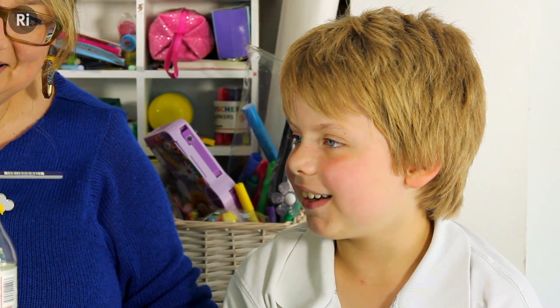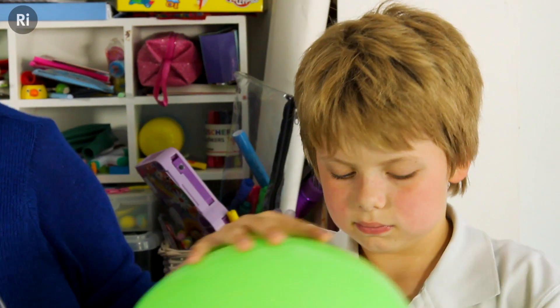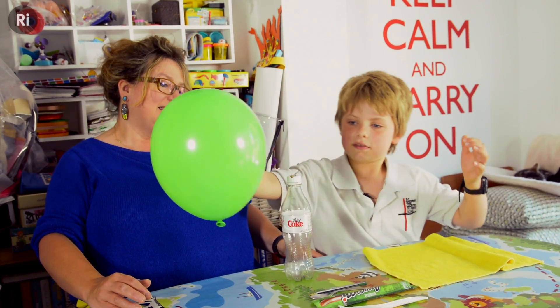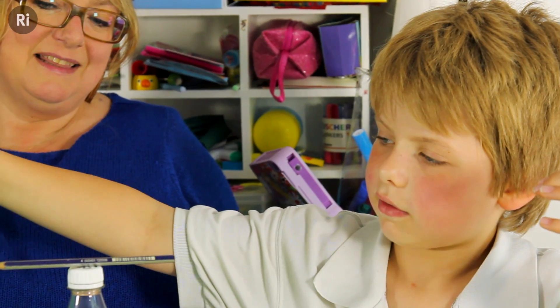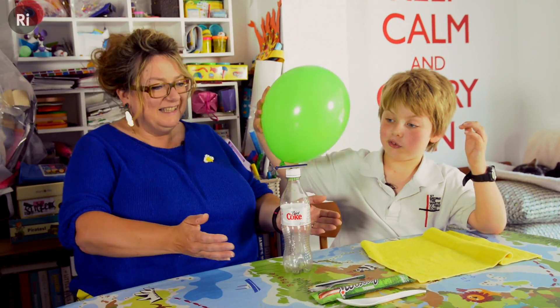Oh! Isn't that cool? Yeah. Can I try that? I'll rub it — a little bit of a rub. I'll hold the cloth for you. It's like you're pulling it round, isn't it? I could be using the force or something.